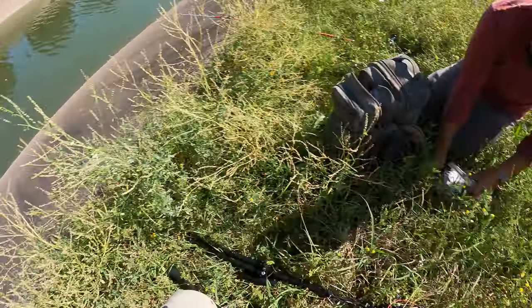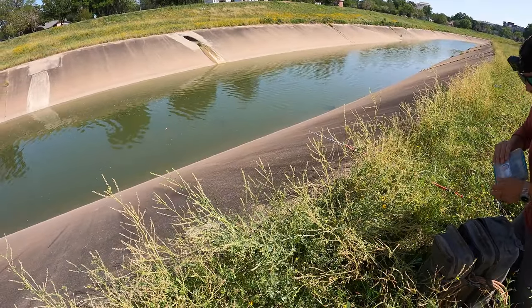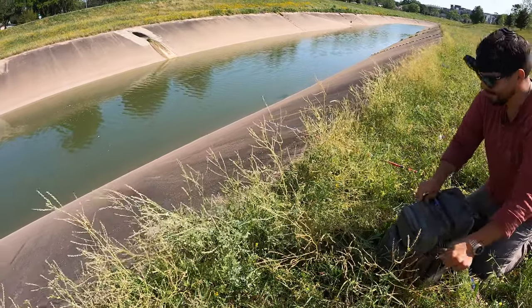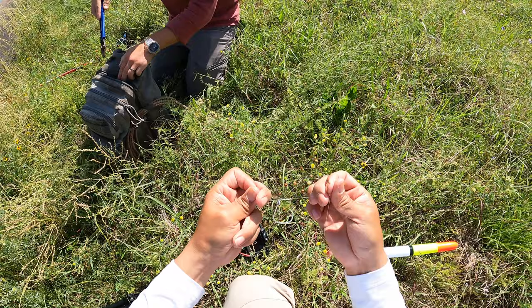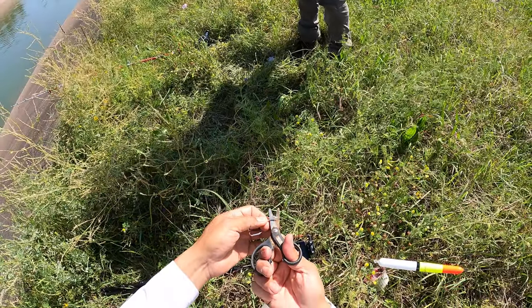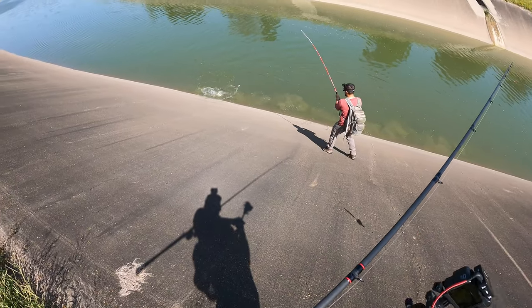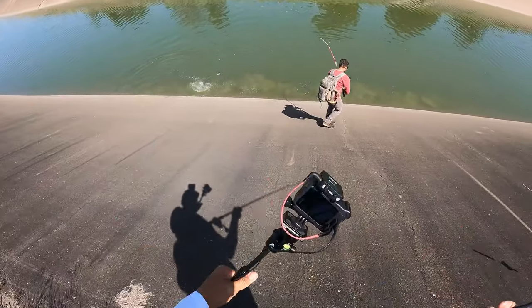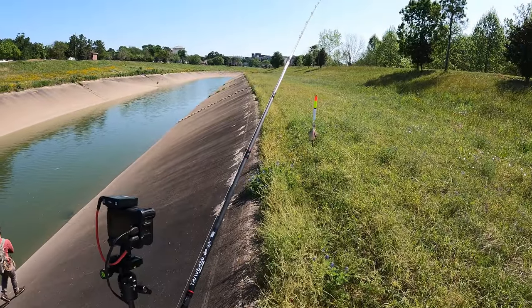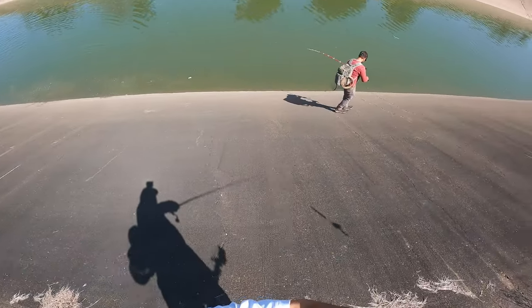We spot what looks like a huge grass carp. There are some massive monsters in here, and we have a great vantage point. Shortly after, something hits — it's a blue catfish.